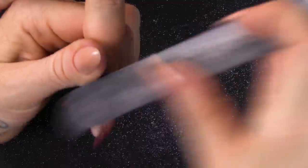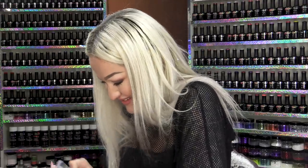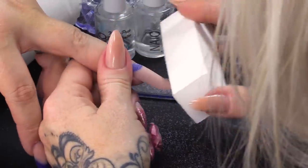Oh, what a bad pun! I'm just refining the surface now — the surface of the moon. We don't want any craters! That was a good one, Andrea. Using a white block, I'm just gonna smooth this nail.